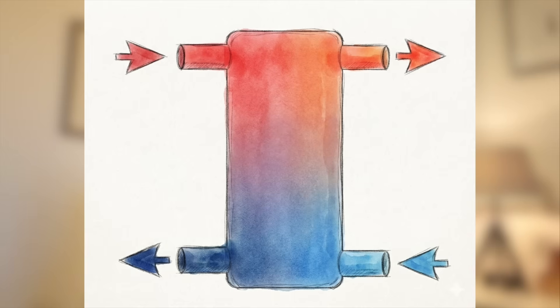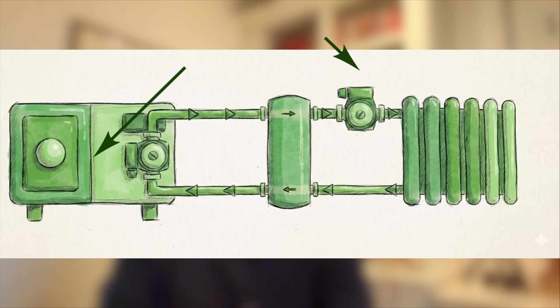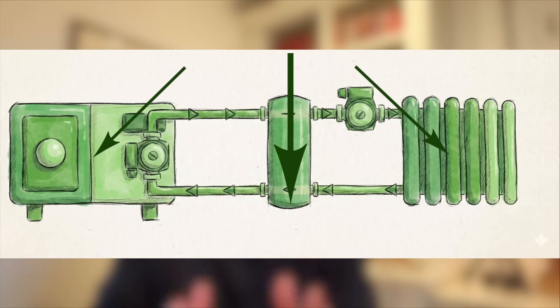A buffer tank at its simplest is just a mild or stainless steel cylinder. It sits between the heat pump and the heating system, has multiple ports, and ranges in size from 40 to 100 litres in most domestic settings. There are also low loss headers that work in the same way as buffers — smaller and tidier but doing the same hydraulic separation. When I say hydraulic separation, I simply mean that the heat pump and your radiators are no longer part of the same water circuit — they're split, decoupled, hydraulically separated.